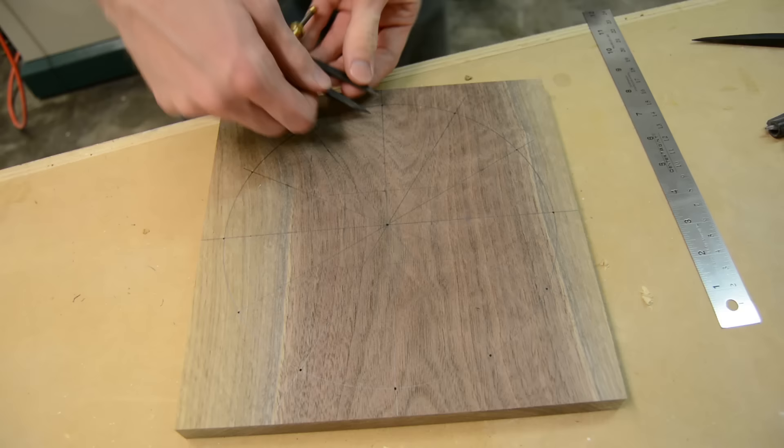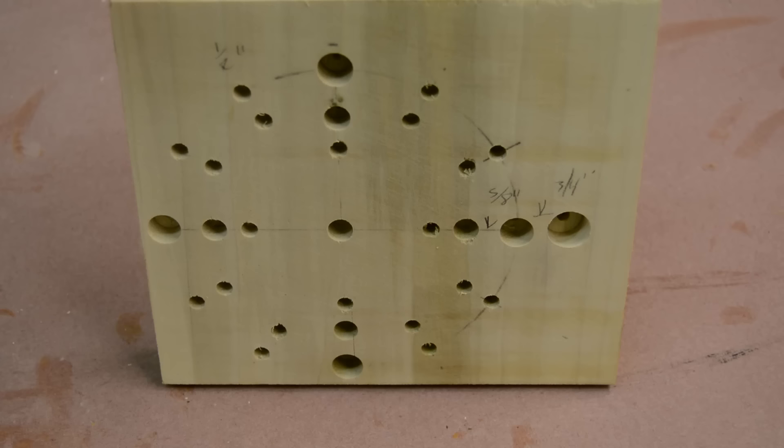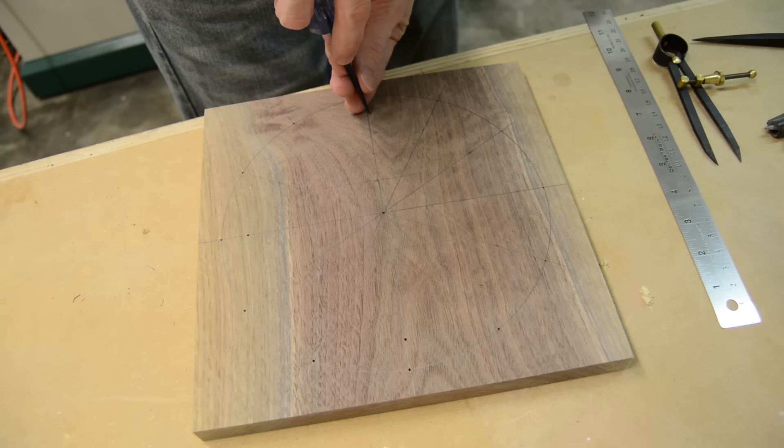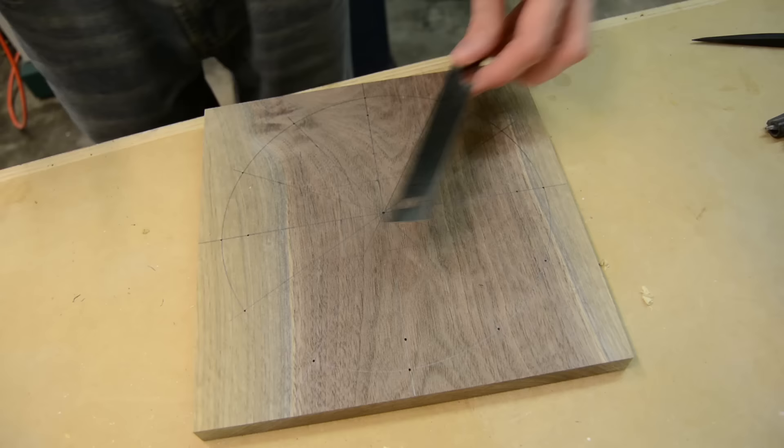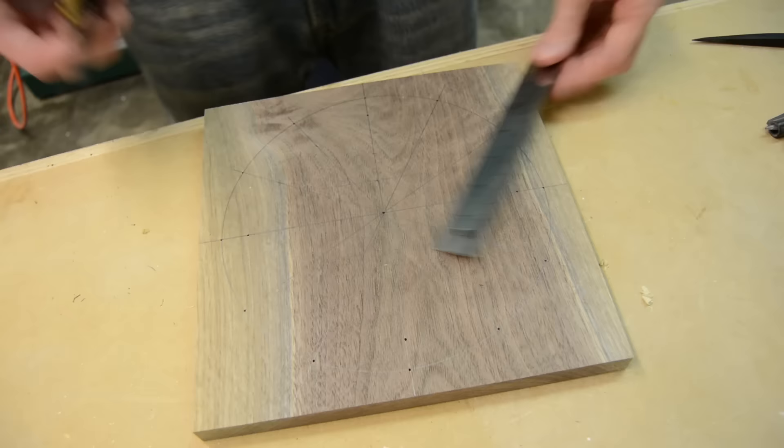One thing I did before laying this clock out was make a test piece — that's something I don't normally do, but it really worked out in my favor this time. By doing it on that board I could play around with different measurements and get a nice even spacing so that I didn't screw it up on the main part of the clock, because I definitely changed the spacing a little bit after making that initial test piece.